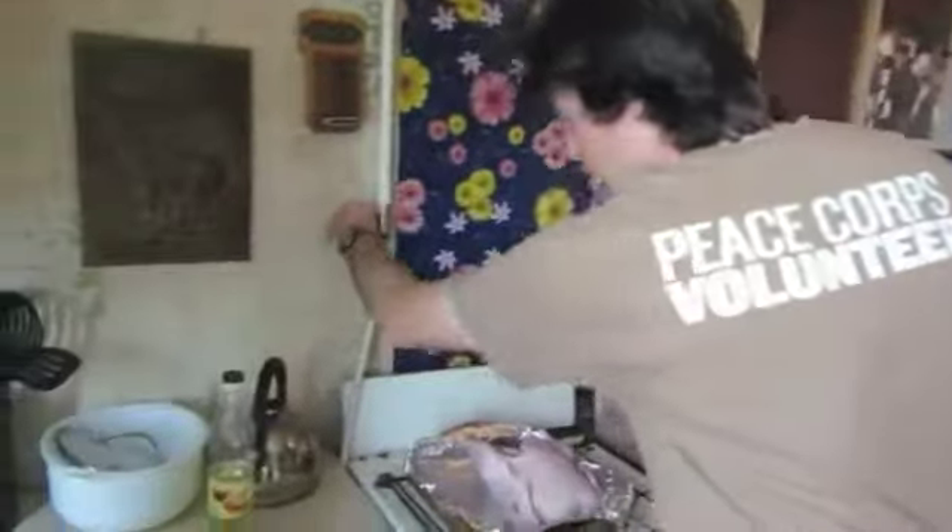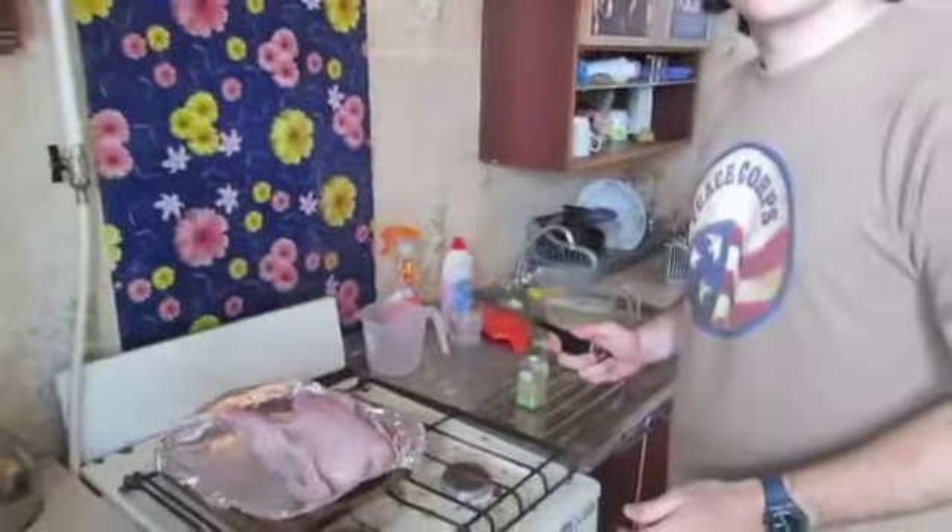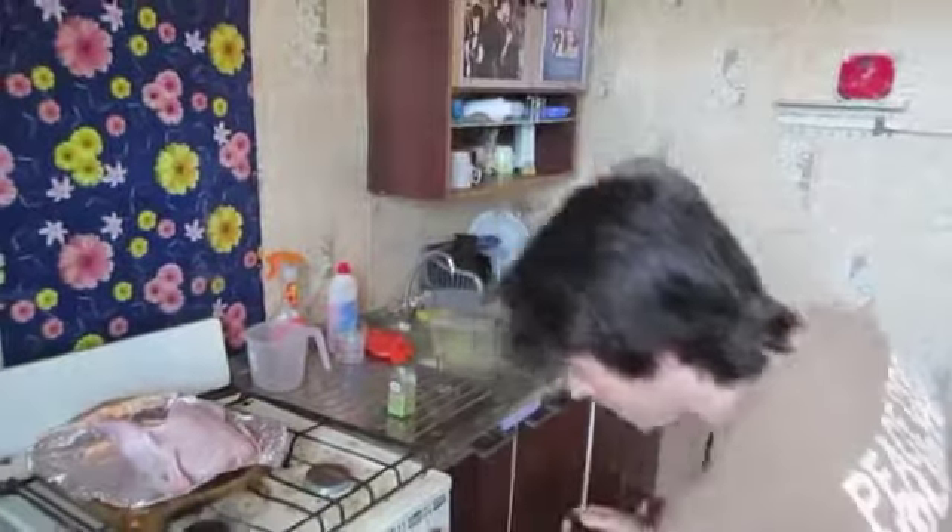Then you need to preheat the oven to 350 degrees Fahrenheit.